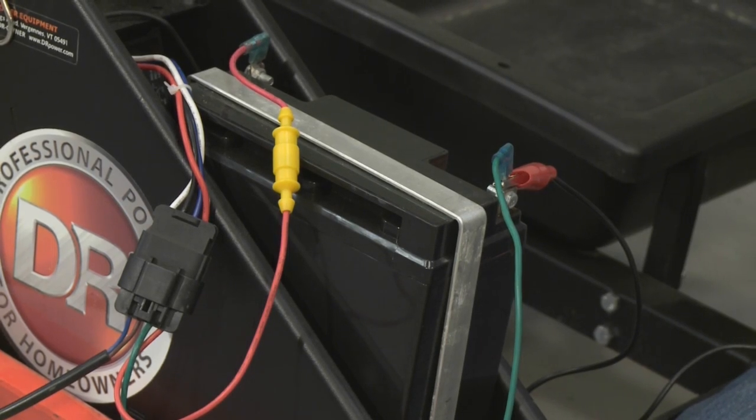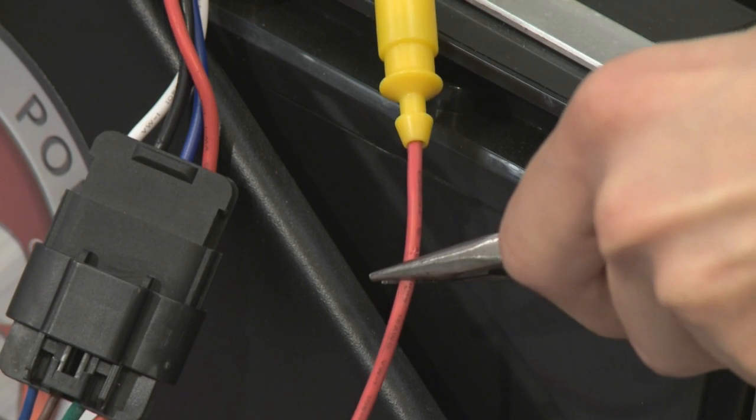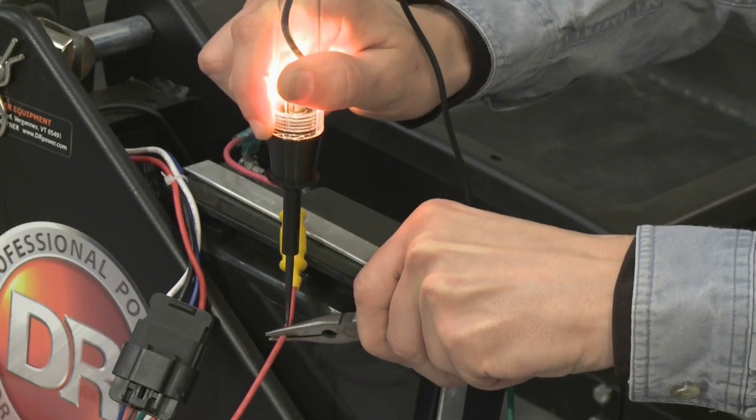Now we're going to test the positive circuit. First, we'll check to see if we're getting connection across our fuse holder. We'll want to probe in between the fuse holder and the 4-pin connector.